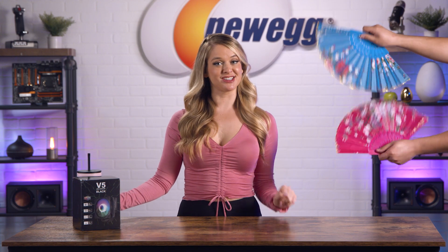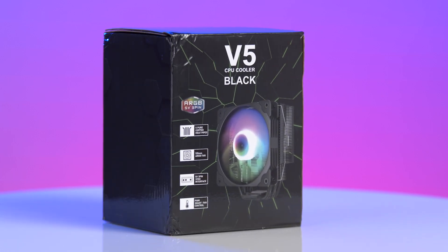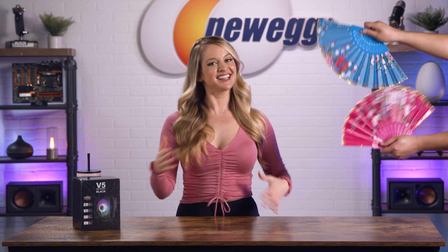Just like me, your PC needs cooling. The V5 CPU Cooler will act as your rig's own personal fanner. Like Theo!